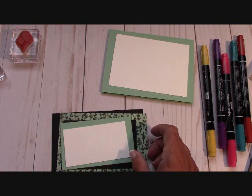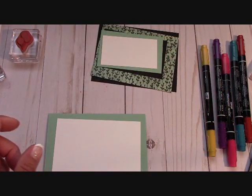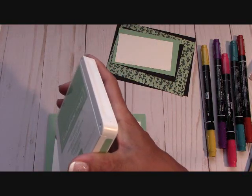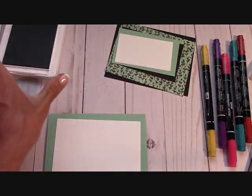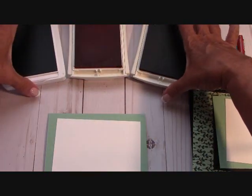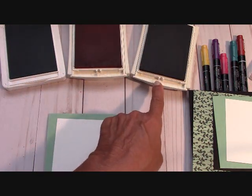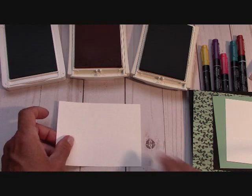Let's start by doing the inside of the card. We have some layering to do — we're going to use Mint Macaron and Pumpkin Pie. As a demonstrator I get to see all the color coaches, so I went to the color coach, looked up Mint Macaron, and it suggested Pumpkin Pie and Soft Suede. I don't have a big Soft Suede ink pad so I used Crumb Cake — that's how I got those colors.